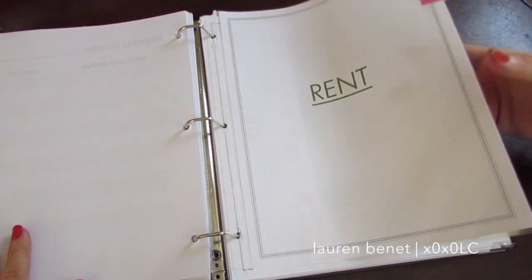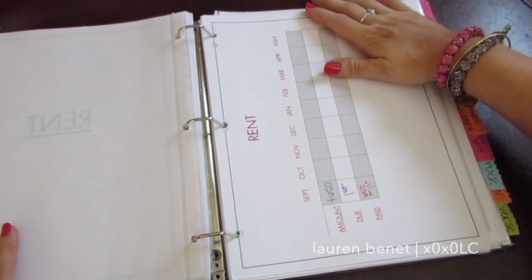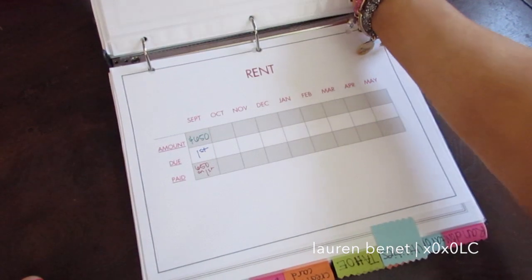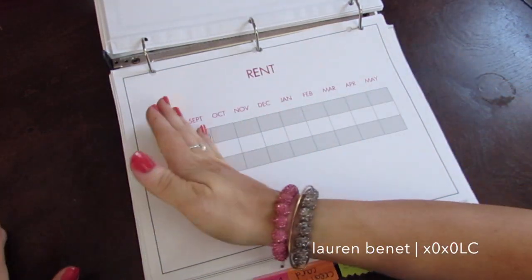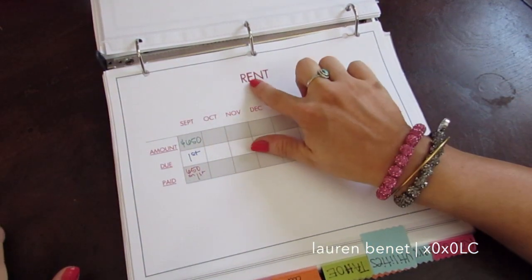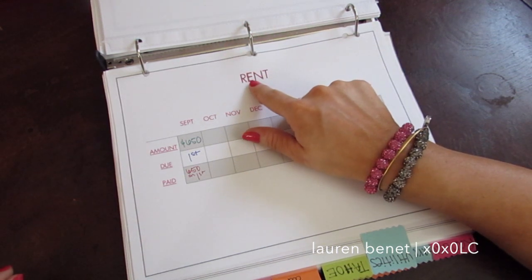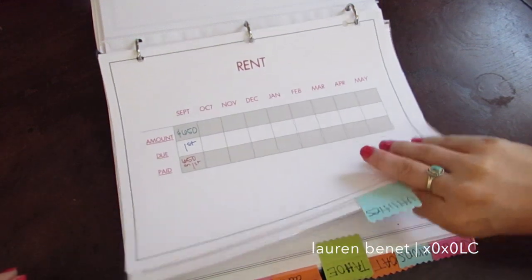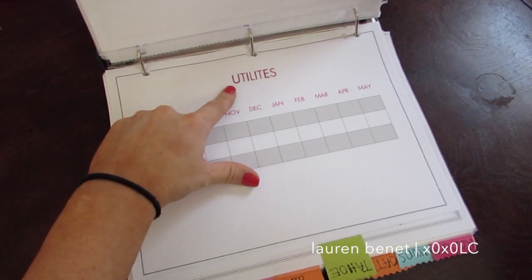Then I went and made an actual chart for each one. I made these on Word — I turned the page to landscape orientation. You can do it portrait if you prefer, but I prefer this view. I put the bill name at the top, and just to make it fun, I bolded all the vowels. It's silly but it's very girly — if you're girly, go for it.